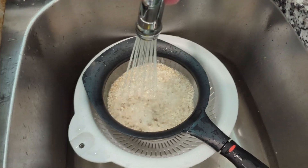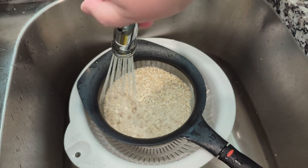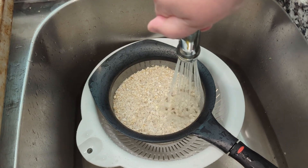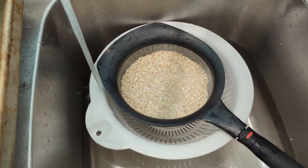Got my oats well rinsed. I think this helps prevent some of the sliminess that you can get from making your own oat milk, especially in this fast-paced version here.